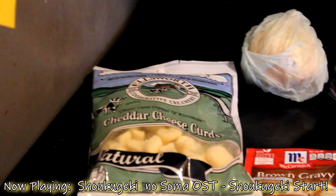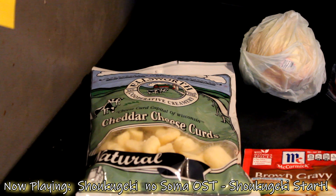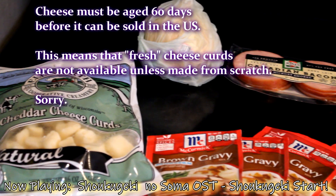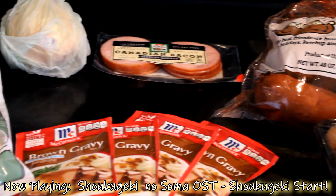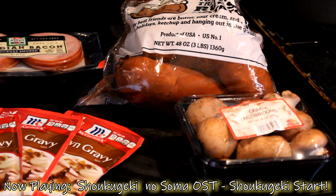About the cheese curds — fun fact, and by fun I mean not so fun at all: we actually cannot get fresh cheese curds here in the United States. Sad to say. There's a whole FDA rule about not selling cheese that's not aged 60 days minimum. There is a limit to how authentic you can make it, unfortunately. But this is as close as we're going to get, so we're going to shoot for it.